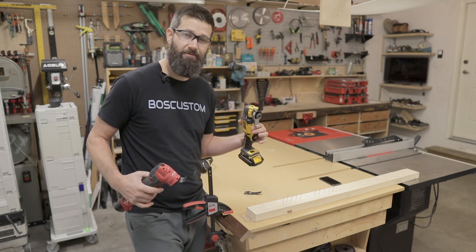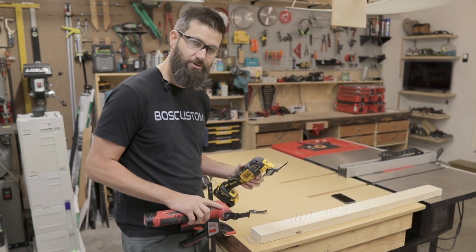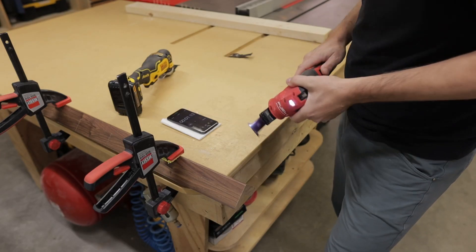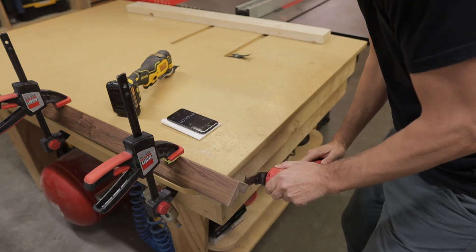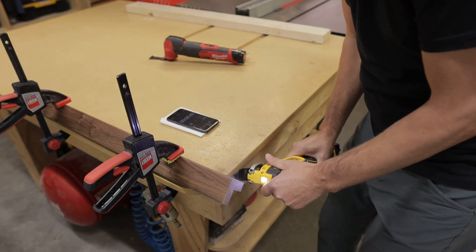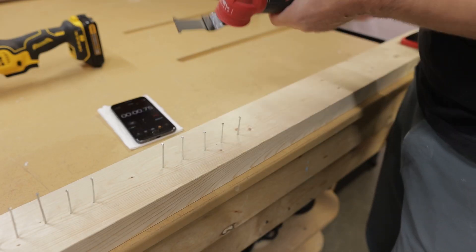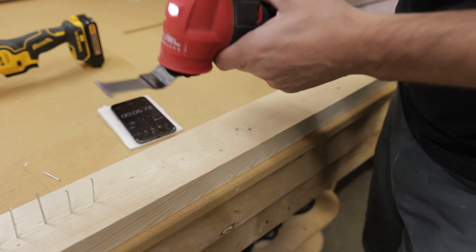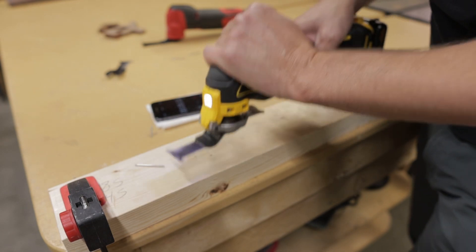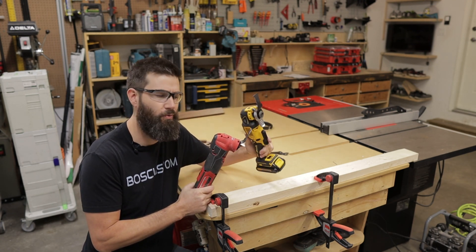Cut speed — which cuts faster? We've got two tests. I put the exact same blade on both units: we'll cut through this black walnut, two cuts each, then we'll put on a metal blade and cut through five 15-gauge finish nails to see which cuts faster. You can see the Milwaukee can cut about 10% faster than the DeWalt. Very nice.